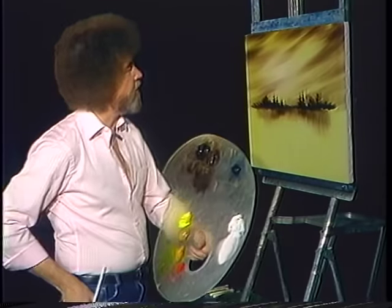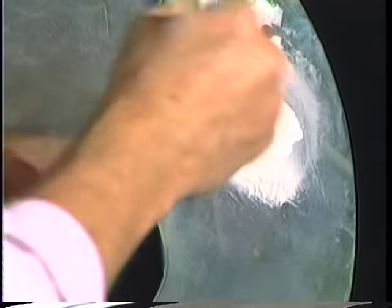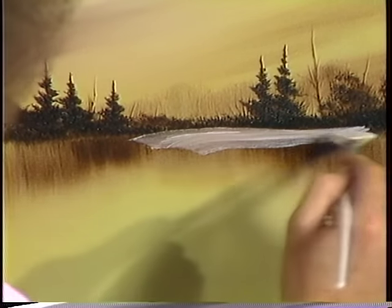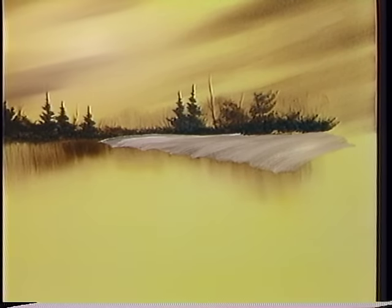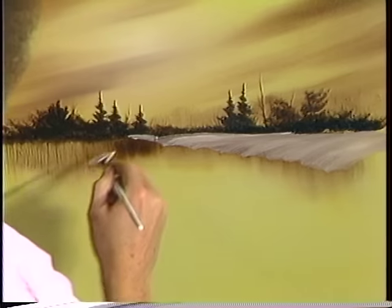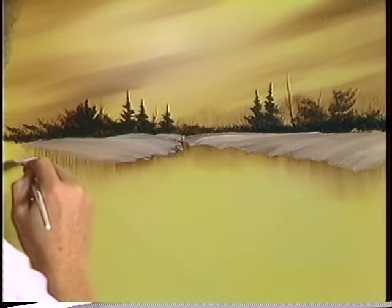Take another fan brush — I have several fan brushes going so I don't have to spend all my time washing brushes. Load this full of titanium white, really full of paint. We said we were going to have a little winter scene. Let's pull it and allow it to pick up some of that brown, and begin making all kinds of little snow banks way back here. Angles are very important — pay close attention to your angles. Maybe there's something that goes on back here. Maybe I'll leave a little opening so it looks like it goes back in.